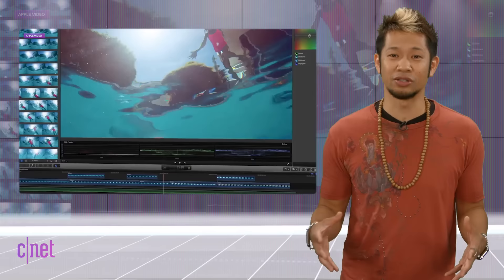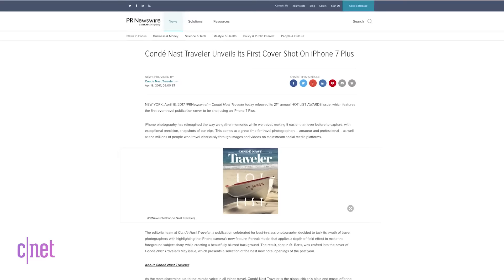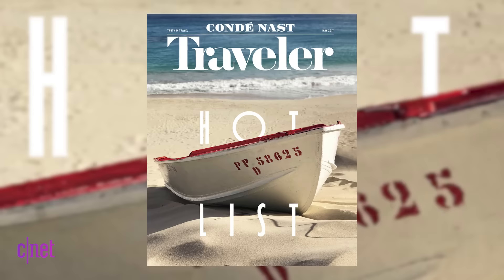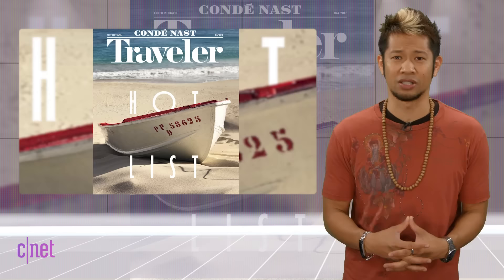If you think Apple has left the creative world in the dust because of its lack of powerhouse Mac support, there are still cool stories about how creative pros are using Apple's current product line for amazing work. Publisher Condé Nast unveiled the first ever travel publication cover to be shot on an iPhone 7 Plus. In its May 2017 issue of Traveler, they used the iPhone 7 Plus's portrait mode and applied the depth of field to a shot of a boat taken in St. Bart's.